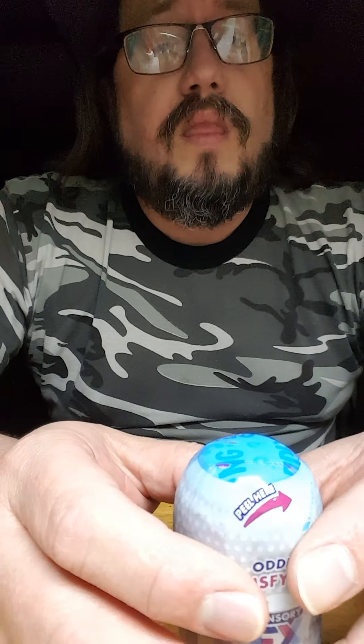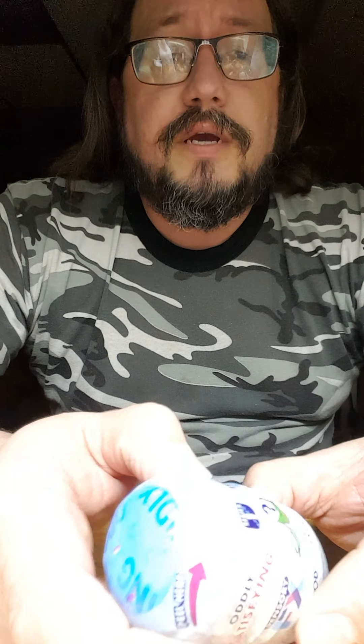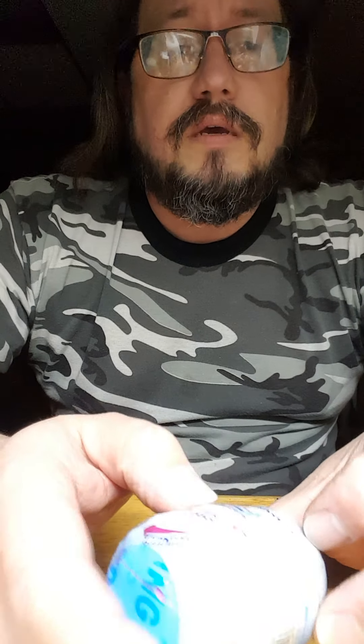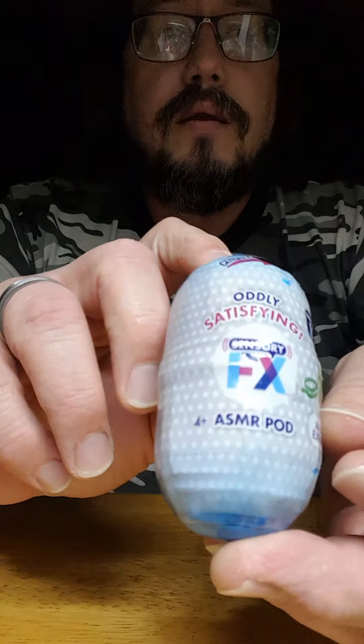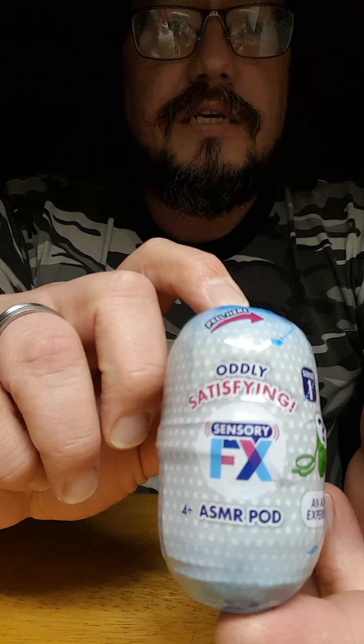Good evening. In keeping with our usual theme, I've got another blind package to check out today. This is a SensoryFX ASMR pod. It says it's oddly satisfying.